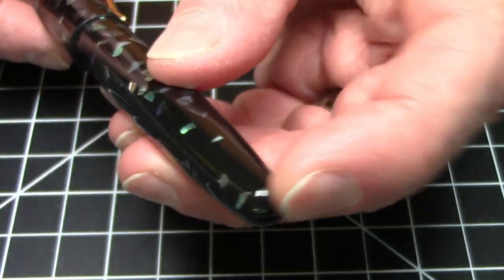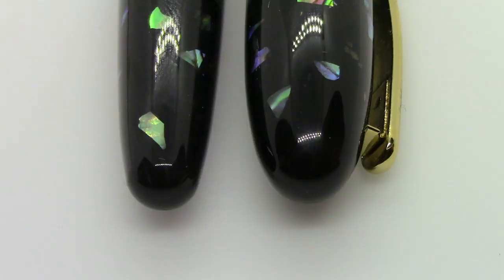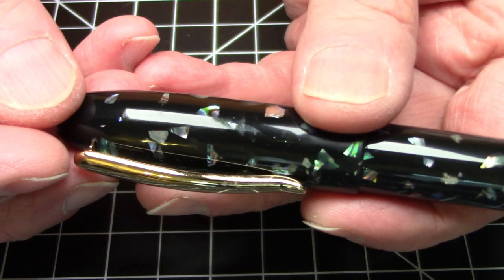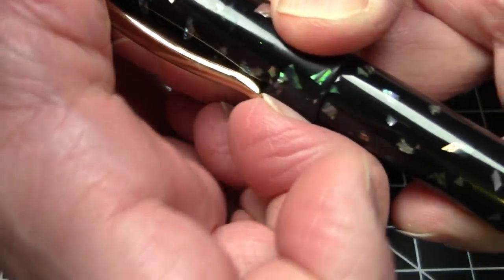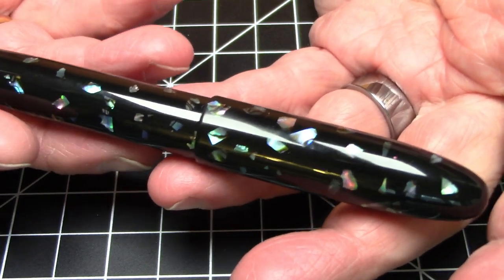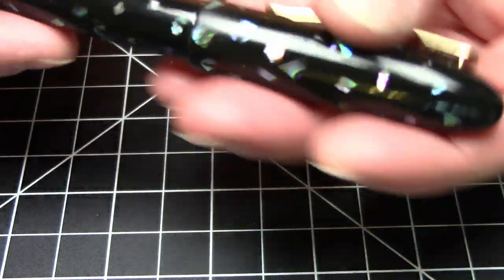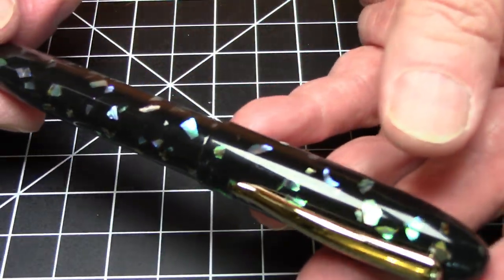The top and bottom of the pen just come to smooth ends. It does have a pretty nice clip — it is springy but not spring-loaded, a nice functional clip. It's got a little bit of weight to it, weighing 29 grams. There's a decent amount of metal inside the pen.